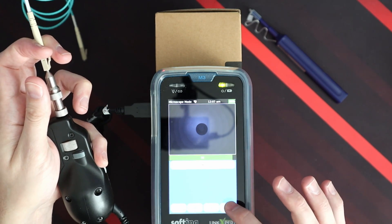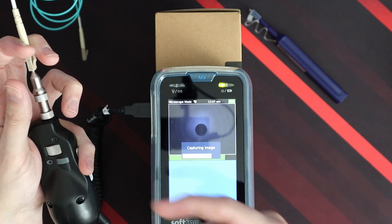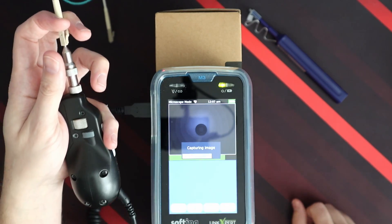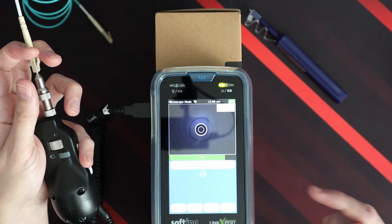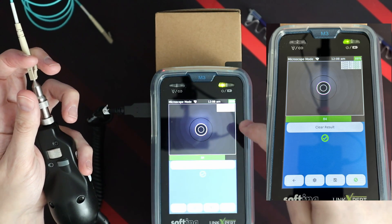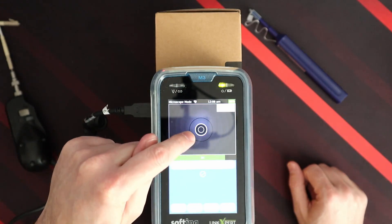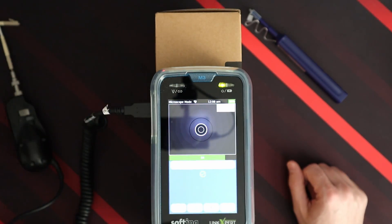We can take a photo by clicking on the unit — it captures the image, same as doing it on the microscope end. You'll also notice at the top it shows that it's passed. I'll put a screenshot so you guys can see that.